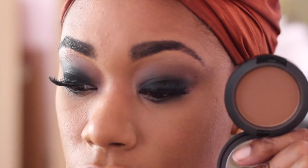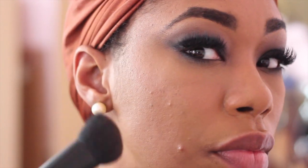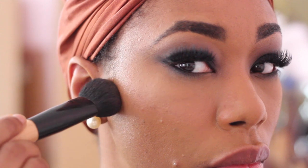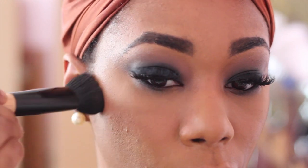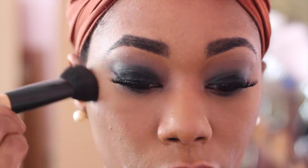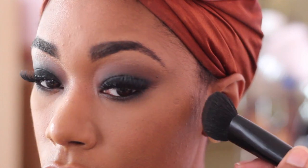For contour, I always tend to reach for this same color — this is Blunt by MAC. I'm going to apply it very subtly on the high points of my cheekbones, concentrating the color towards my ear and then blending out the excess going towards my nose.